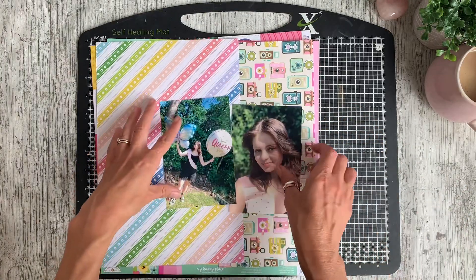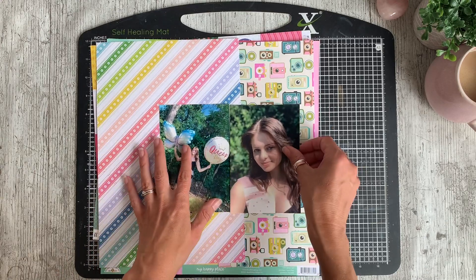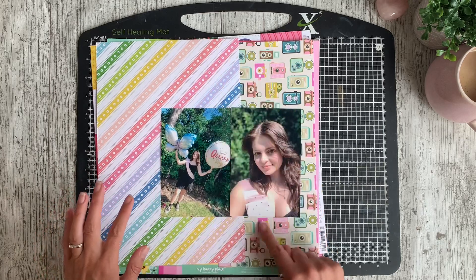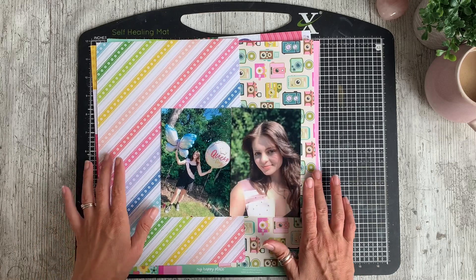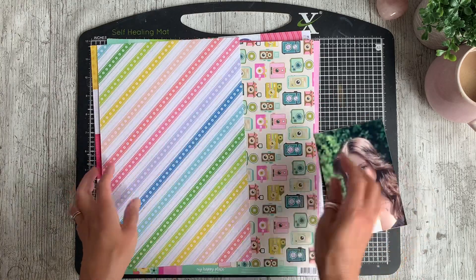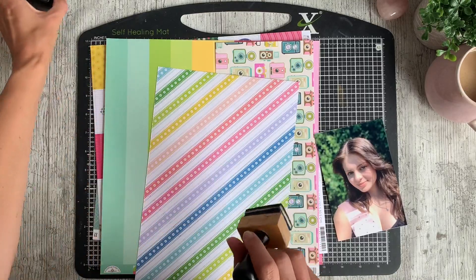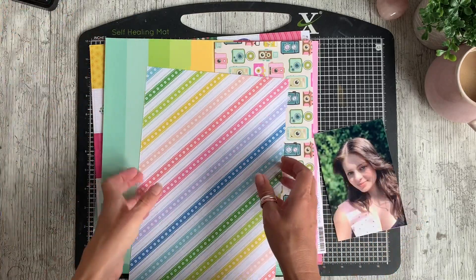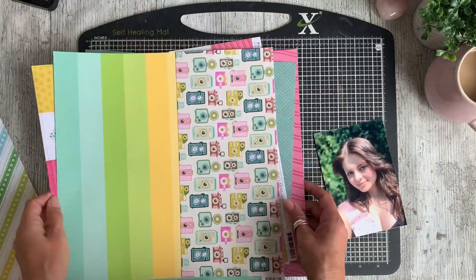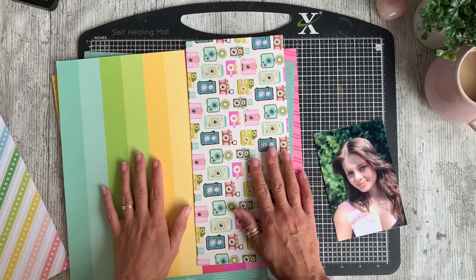I have a calmer pattern on the right-hand side which theoretically I could write my journaling on, but I'll probably use some journal cards because I've got quite a few left from the collection. This was a design that Chimel originally used when she worked with this kit, and I'm going to be inking all of my edges with black ink just to pull everything together.